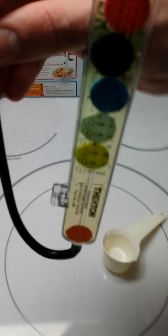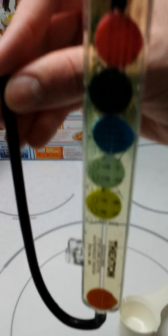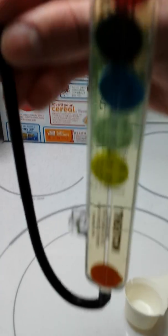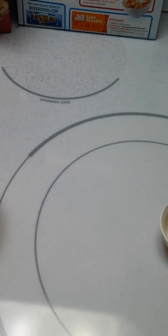Here is green Mopar three-year antifreeze, already mixed to 50%. There are five balls floating and your sixth at the bottom. We're going to pour that into this small measuring cup.